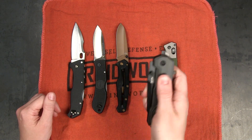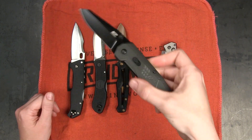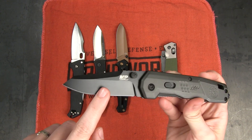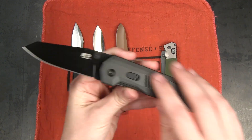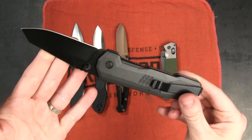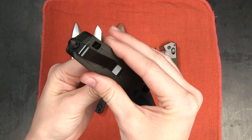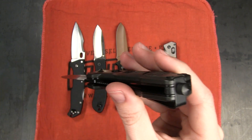Next up we've got this really interesting M&P M2.0 dual action folder. Also $19.99 on the site right now. It does take a little bit of a flick to get it open with that flipper or the thumb stud. We've got a total length of seven and a half inches with a three inch blade. This is a wharncliffe blade — another hollow grind with a black finish — and as you saw it has both a thumb stud and a flipper, so nice to have both options. We've got an aluminum handle with stainless steel liners. You can see the liner lock there has pretty good lock-up, and then it does have a deep carry tip-up pocket clip which may be reversible. We've also got a glass breaker, so this is definitely a knife meant for more tactical applications.